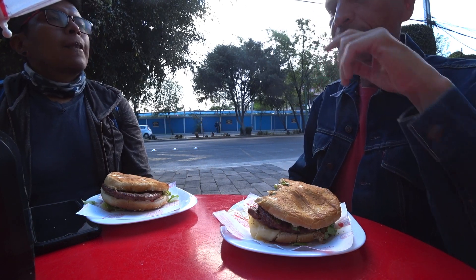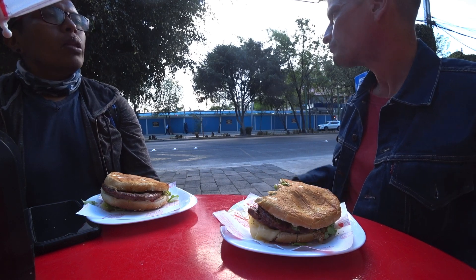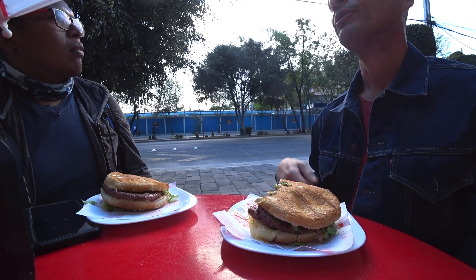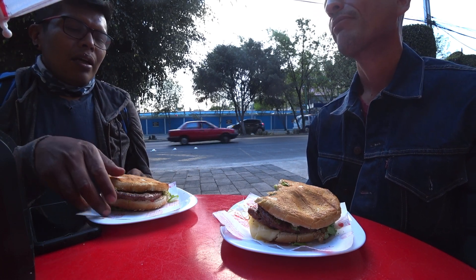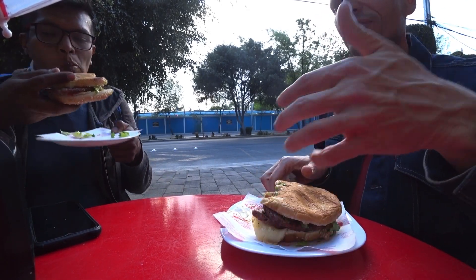The carne in the hamburguesas. It's from near Ojo de Agua. It's frozen meat — yeah, it's a bit weird. But this is good though.